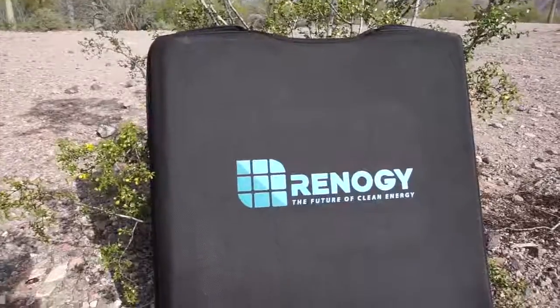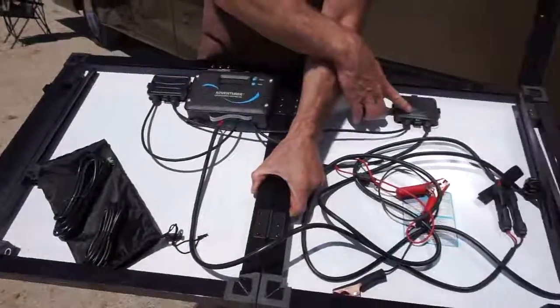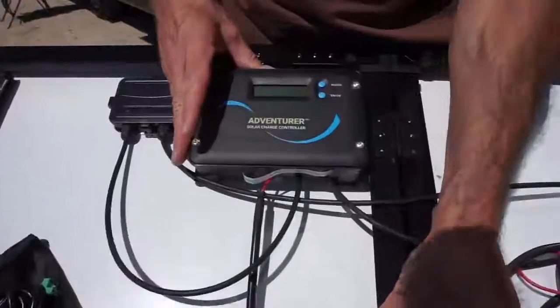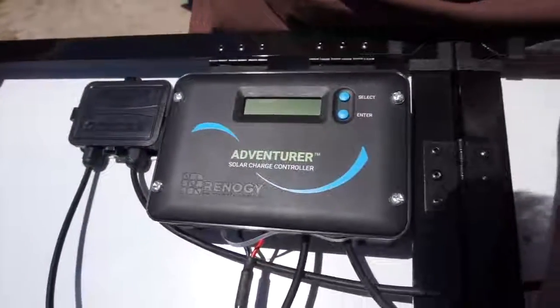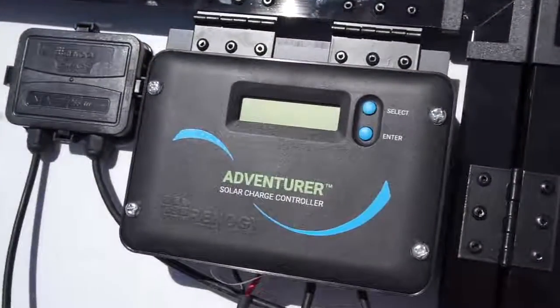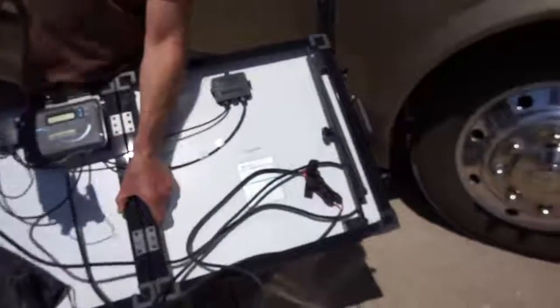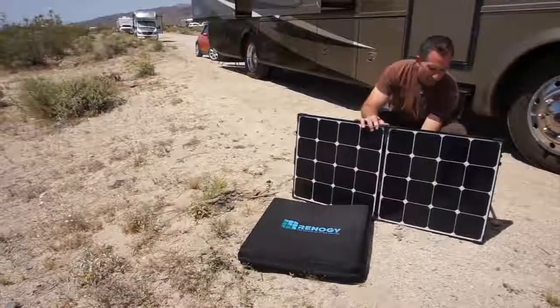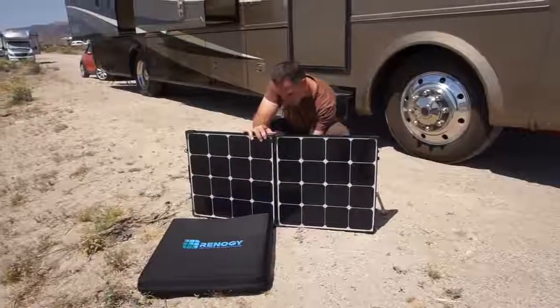What's great about this is it's a fully enclosed solar system. Once you open up the case you'll see that everything you need is inside: two junction boxes, and an adventure charge controller that's 30 amp with an LCD screen showing important information. It has a 10 foot long cord with alligator clips, and it'll automatically recognize whether your system is 12 volt or 24 volt.